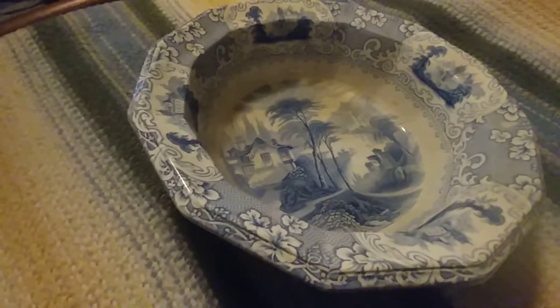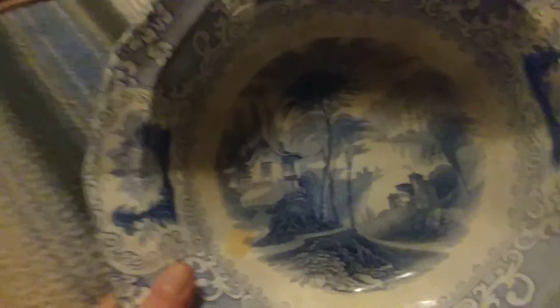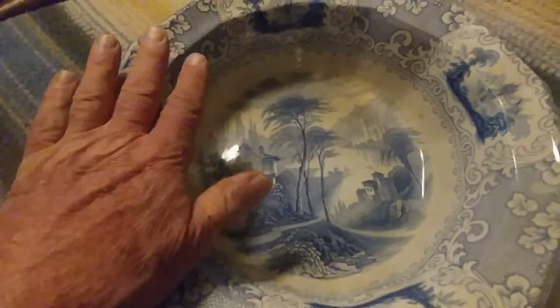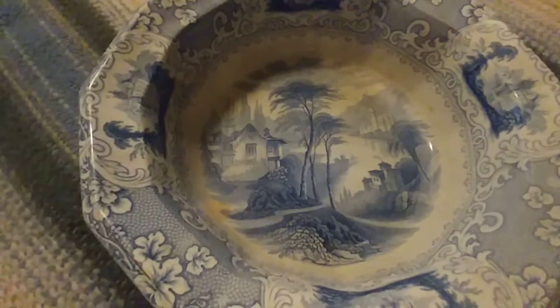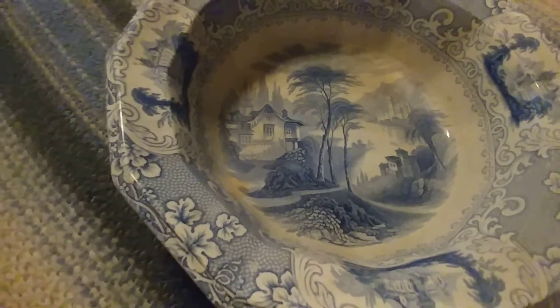Look at it. What it is, is basically a big fruit bowl, something you'd put in the center of a dining room table — throw the apples on it, kitchen table perhaps. Look at the design here in the middle. This is compared to my hand, so you can see it's pretty big. It would definitely be a centerpiece kind of thing.